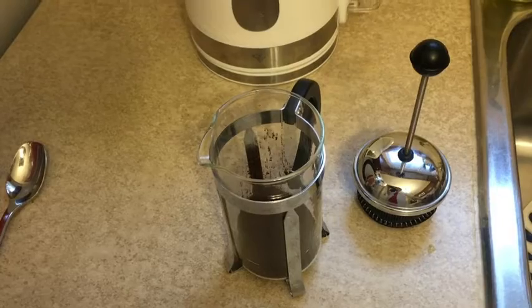This specific French press is a nice classic style — it has the glass beaker and then the holder around it is stainless steel, and the arm of it is plastic. It's BPA free, so it doesn't get hot while I'm pouring it. So I'm just about to make it; let me show you how I do that.